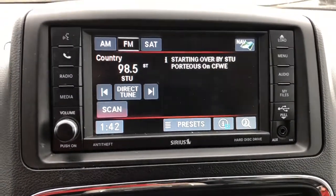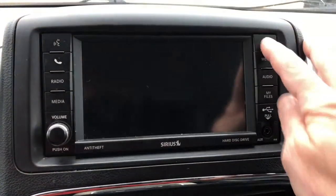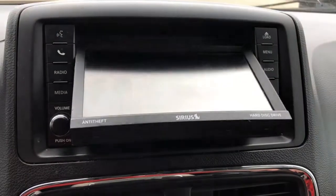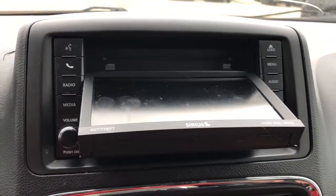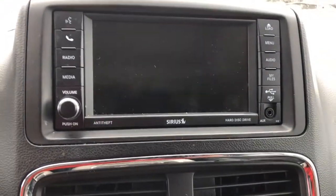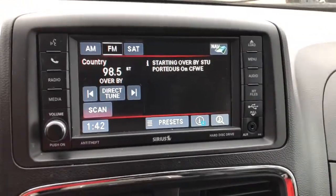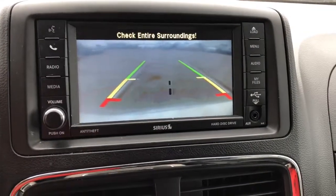Here's your entertainment system. It does come with your typical radio and it is Sirius XM compatible. If you press the load button, this is where you can load a CD. Also, if I put it in reverse, it does have a backup camera.